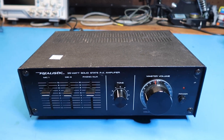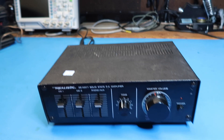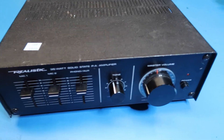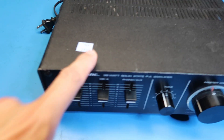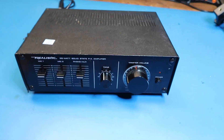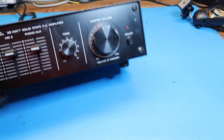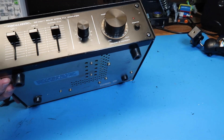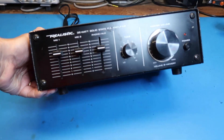Hello friends. In this video we're going to look at this realistic 35 watt solid state PA amplifier. Picked this up at my thrift store the other day, priced at $14.99. Got the senior discount, so about 12 bucks. This is intended, you can tell from the layout, for professional use — to sit on a shelf in a store or something.